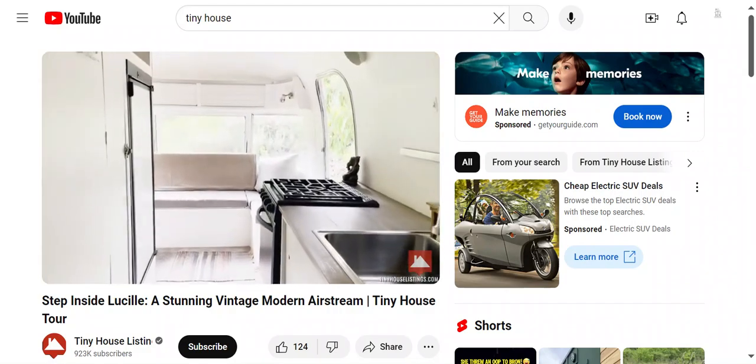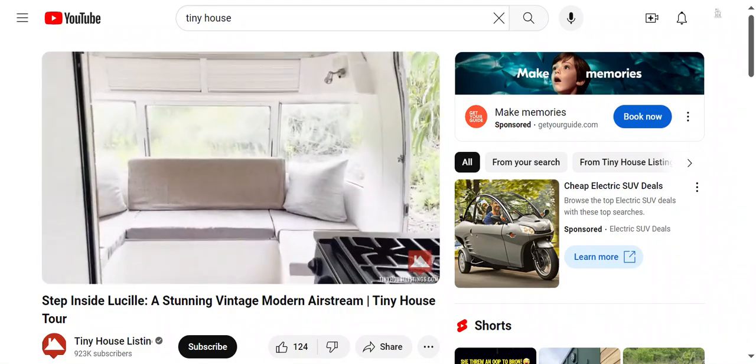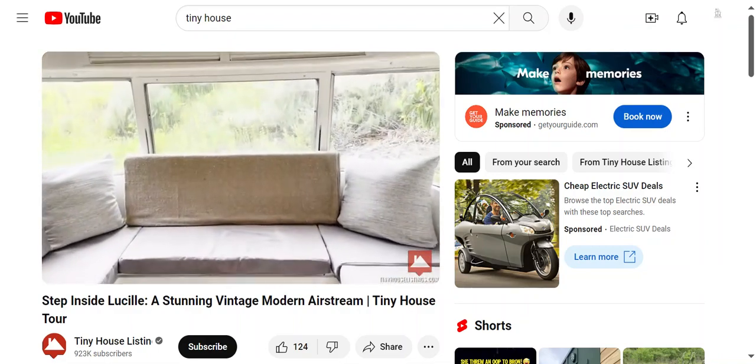That is Lucille, our 1976 Airstream Argosy.